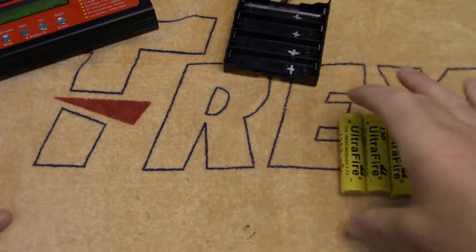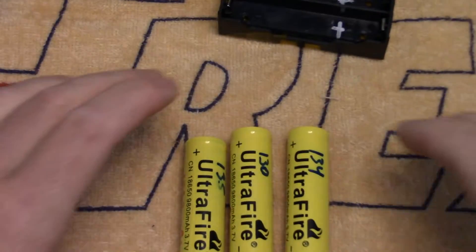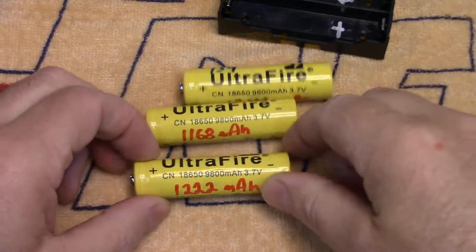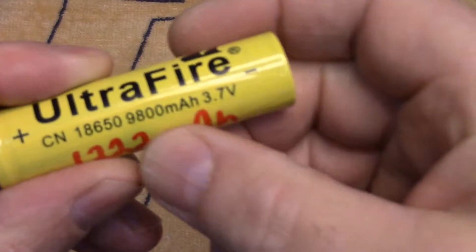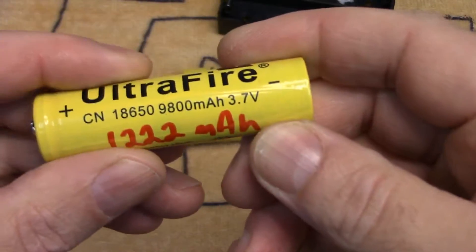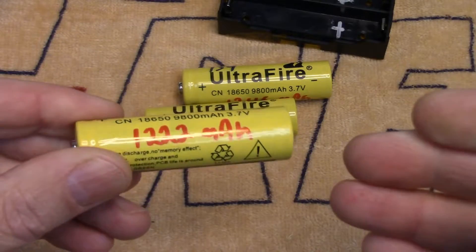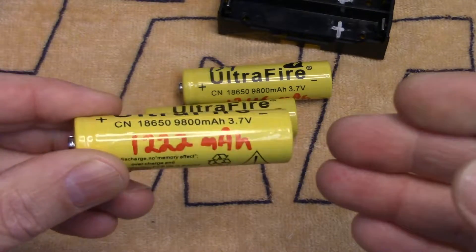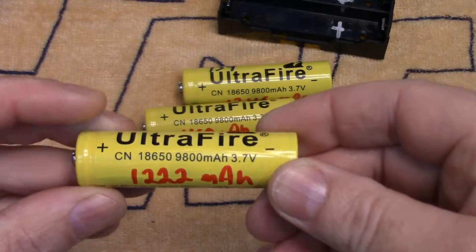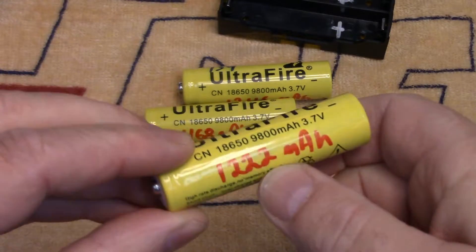On that video I was using these Ultra Fire batteries as the examples — these came with a cheap little LED flashlight we purchased — and I had mentioned how dubious the claim of 9800 milliamp hour capacity was. Even the best 18650 cells on the market may be pushing 3600–3800 milliamp hour capacities. As it turns out, I did several discharge and charge cycles on these and recorded the actual capacity they were taking.